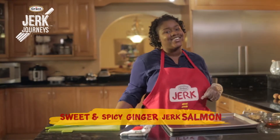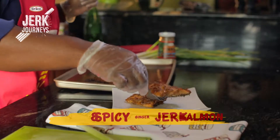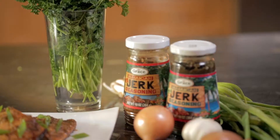Hey guys, Shantae here, aka GreedyGirlCooks, and I have a really quick and easy recipe for you guys. It's literally five ingredients — ginger, honey, and your Grace jerk seasoning.